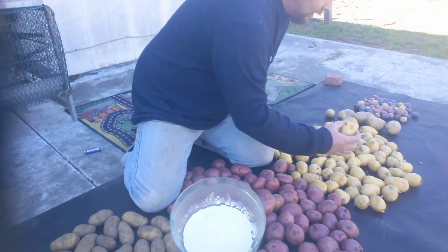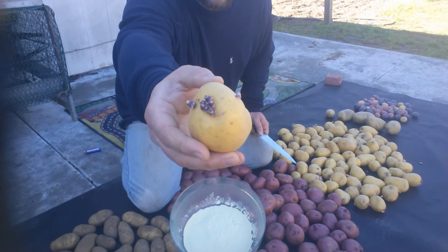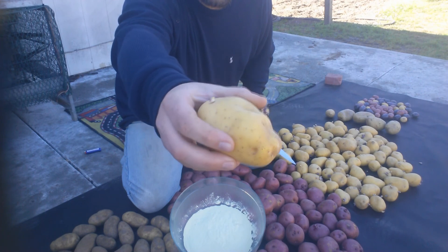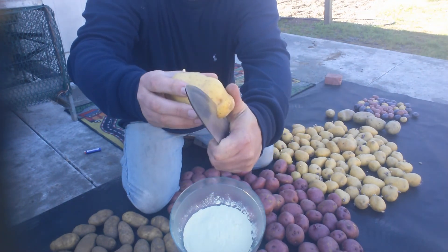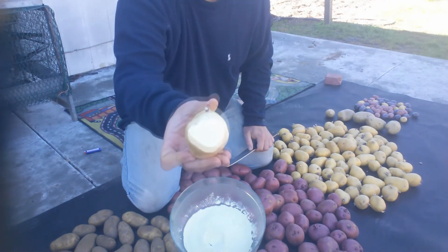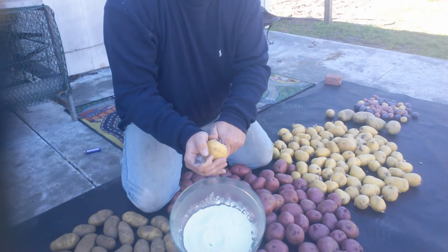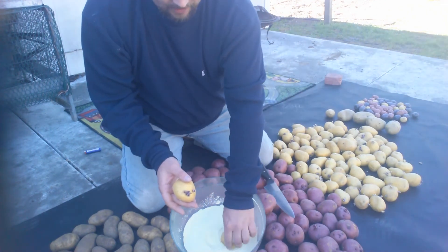Typically you get a potato with a few little eyes on it - each one of those eyes is a potential potato plant. You're gonna inspect it for any rotten spots. This wound right here we're gonna get rid of first, then we're gonna dissect this potato into a couple pieces, and each piece will make a potato plant. First we're gonna cut the wound off, then take this piece and dip it in the sulfur powder - just like that. There's one potato starter.